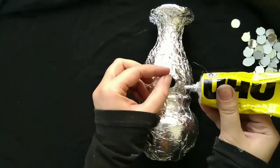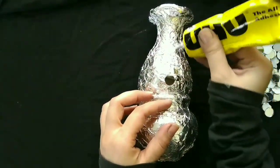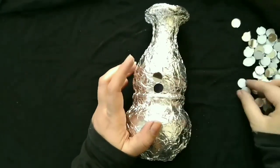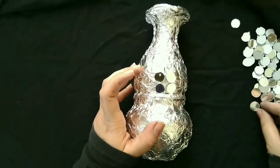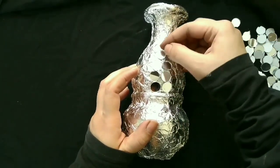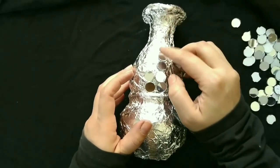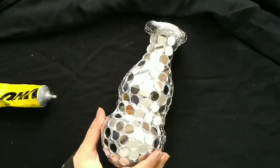You have to paste the mirrors onto the pot. Now you can see the top of it as we continue to paste them on.